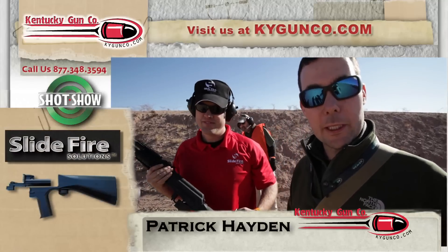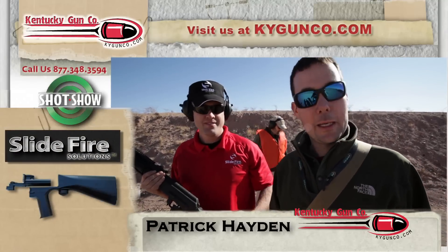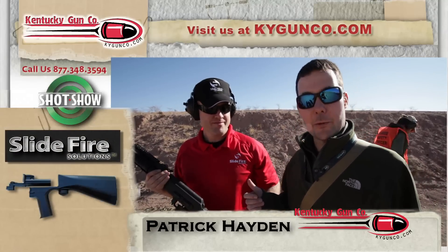I'm Patrick Hayden with the Kentucky Gun Company. We're here at Media Day at the SHOT Show, and I'm here with Ken. He's with SlideFire Solutions.